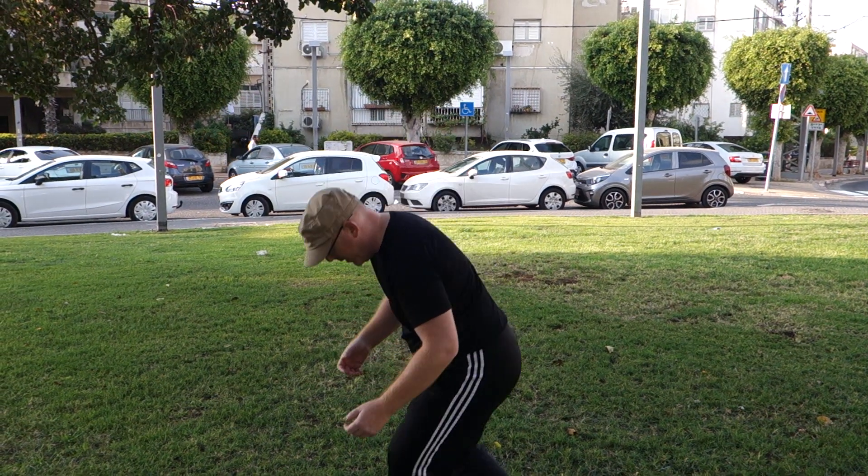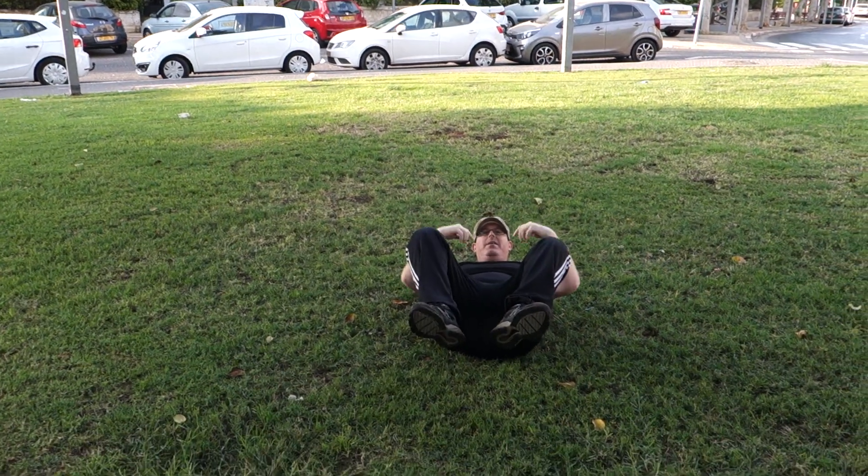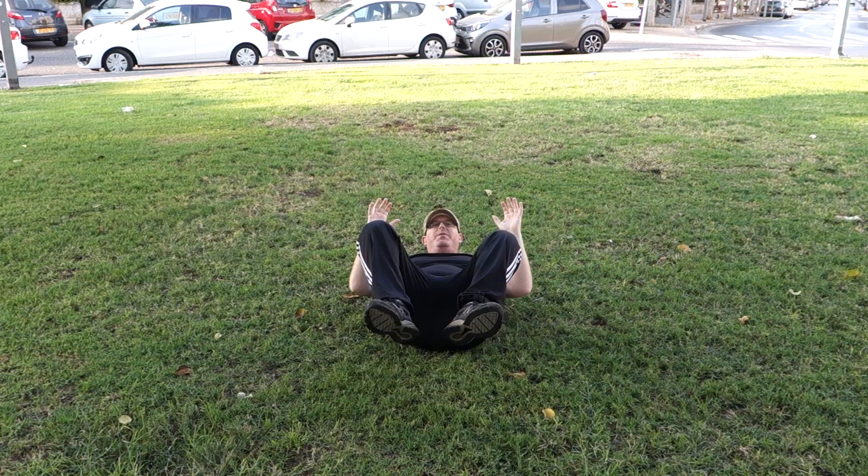So we're going to reverse engineer. We're going to go by 8, 4, 3, and 2. Let's start with an 8. We start on our backs, where we don't want to end up in a roll. As I'm on my back, I'm going to go to the 8th position.